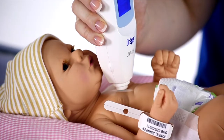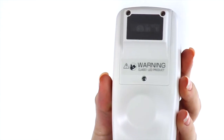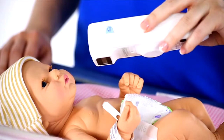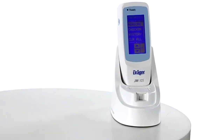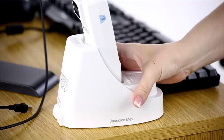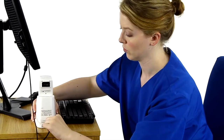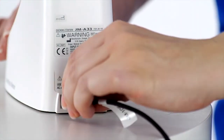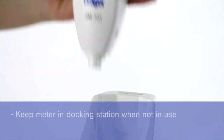The measuring probe takes a measurement when pressed against the infant's skin. An optional built-in barcode reader is located on the back of the device. The barcode reader will emit a red light when you scan a nurse or baby ID. We will demonstrate how to use this later in the video. The JM-105 rests in a docking station when not in use with the display facing forward. The docking station allows the JM-105 battery to be recharged. The docking station is connected to a power source either by a USB cable to a computer or with an AC adapter plugged into an electrical outlet. The JM-105 should be returned to the docking station when not in use to keep the unit charged.